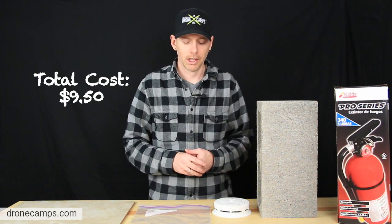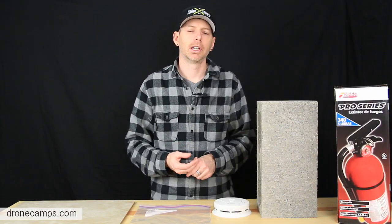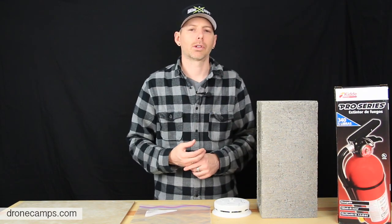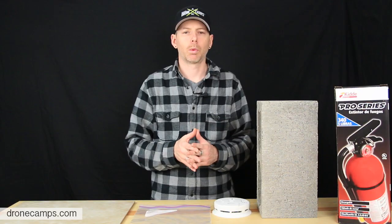Before we get started, I want to talk about your fire extinguisher. You want to have a fire extinguisher close by, but not right on top of your charge station. Make sure it has a chemical class rating so it can put out a LiPo fire. Talk to your local fire department or a knowledgeable friend to find out which one is correct and will actually work.